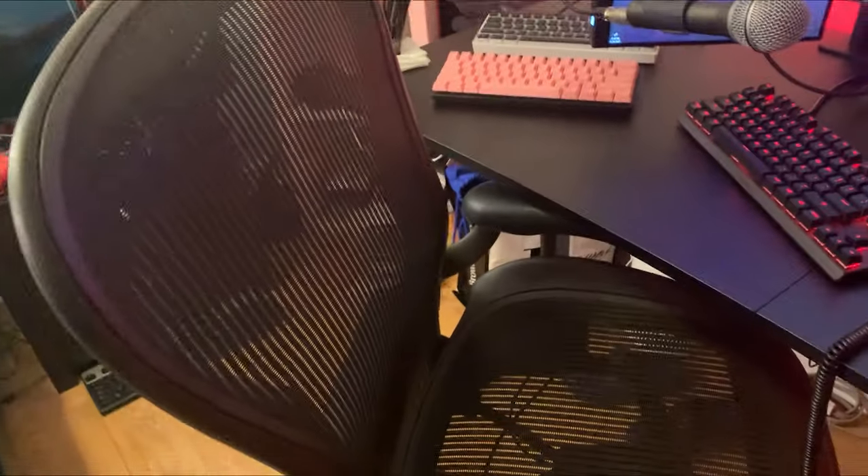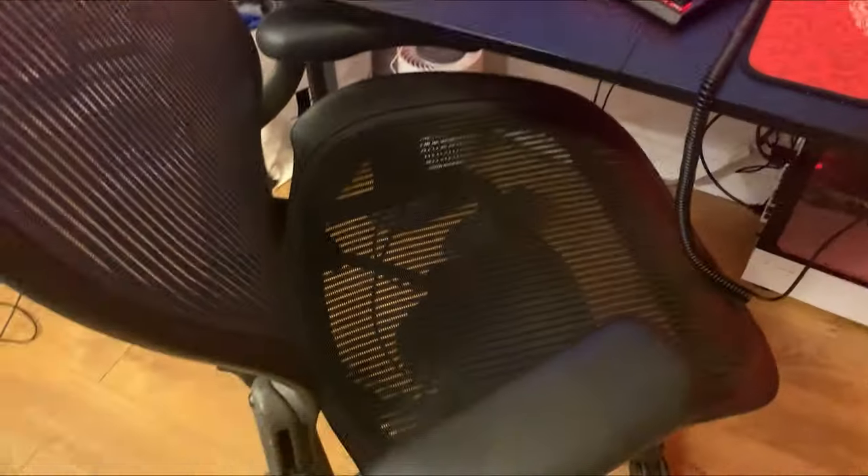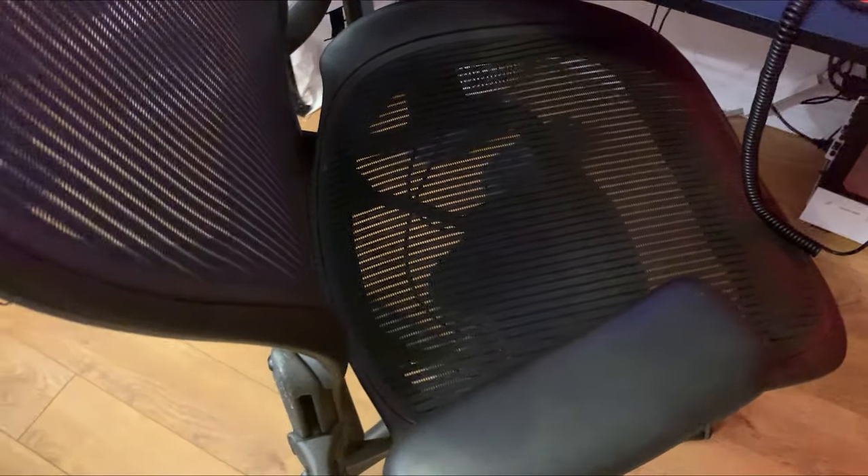What's good YouTube, it is your boy Daiku, welcome back to another video. In today's video, I'm gonna be doing my 2022 gaming setup. This is not gonna be focused on my room, this is gonna mostly be focused on my setup. So yeah, here we go.